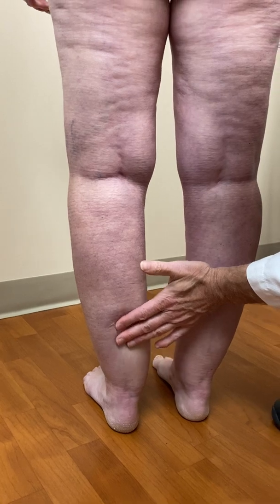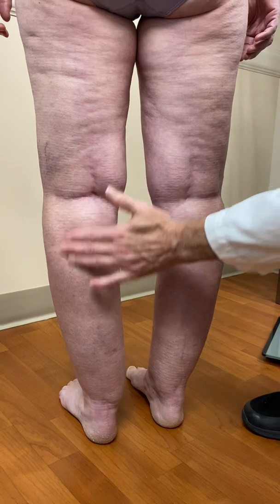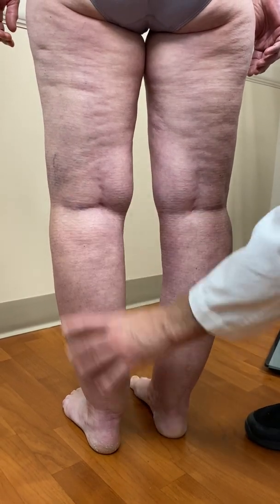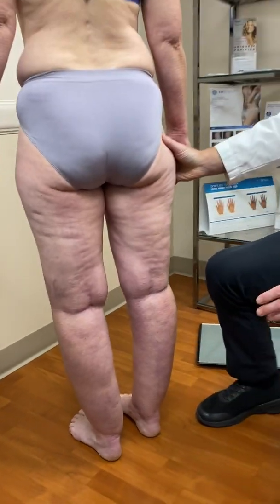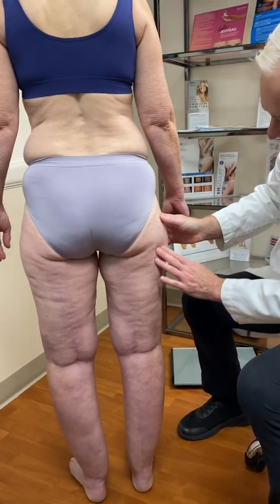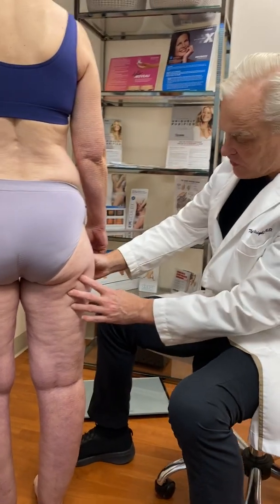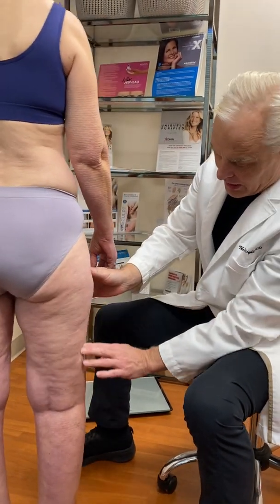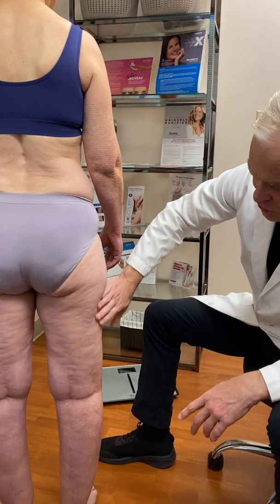This tissue is smooth on the skin — it looks smooth — but you can feel the nodularity in it. And there is some dimpling. Because she does have some dimpling here in the thighs, she would be a stage two.